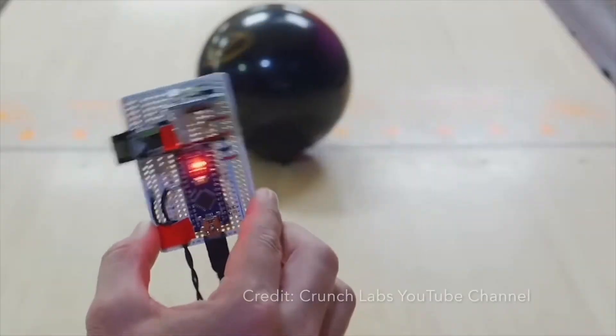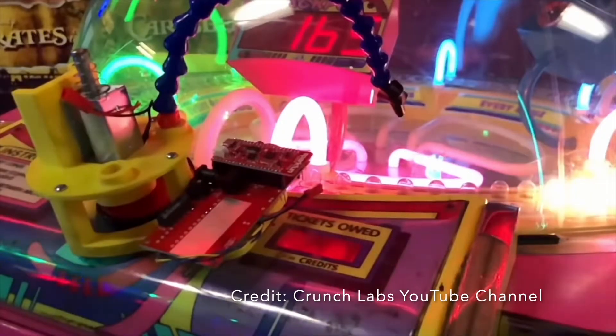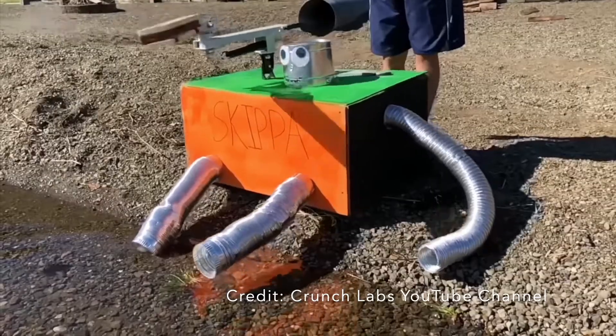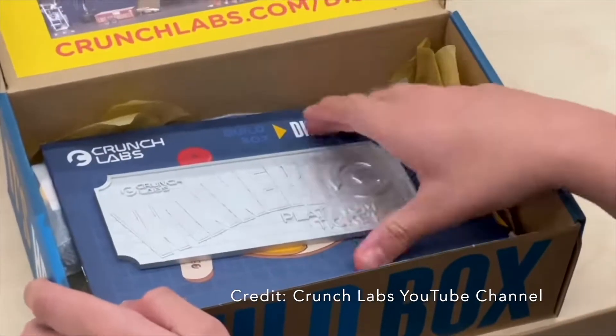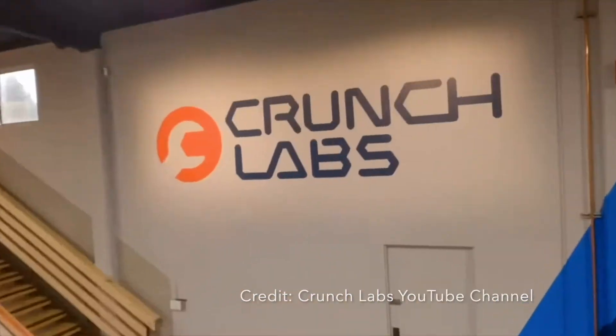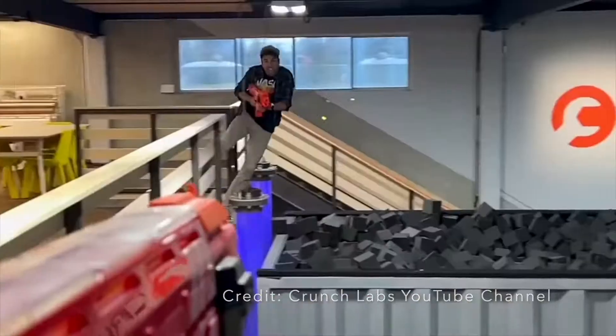Lastly, in typical Mark Rober fashion, he includes some ideas to create an engineering hustle. In a lot of his videos, he takes something that humans can do and then makes it a thousand times better using engineering. So with each project, you get a new engineering hustle challenge from Mark Rober. And if all of that wasn't enough, each month every single box has a chance to win a Willy Wonka style platinum ticket, where if you have that ticket, you are going to be able to go to Mark Rober's top secret Crunch Labs and spend a day with Mark Rober.